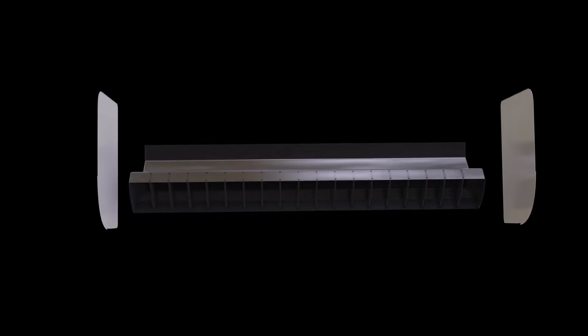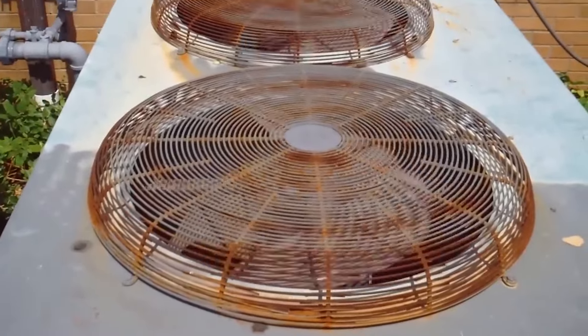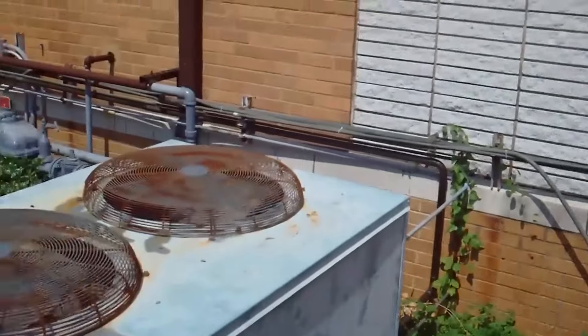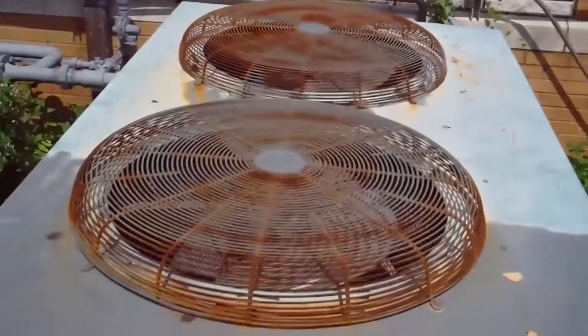Let's start by looking at how exactly the dry mode works. When the air conditioner is in dry mode, the fan and the inner components of your AC will be running as usual, but the key difference is the unit will not be blowing out cold air. Dry mode is not intended to cool the space — that's not a priority. The priority is to dry out the extra humidity.